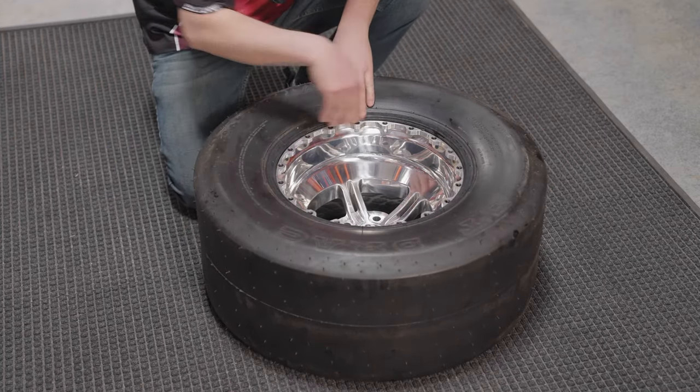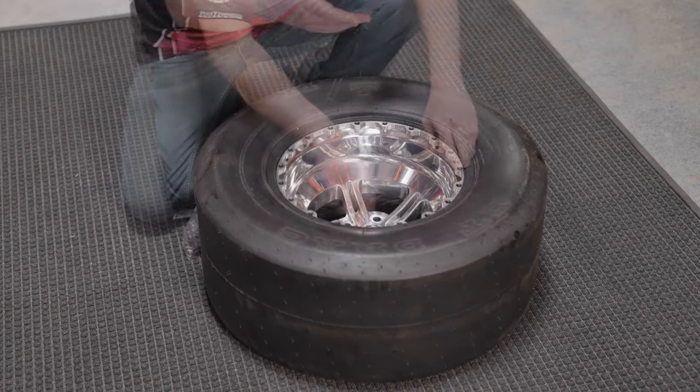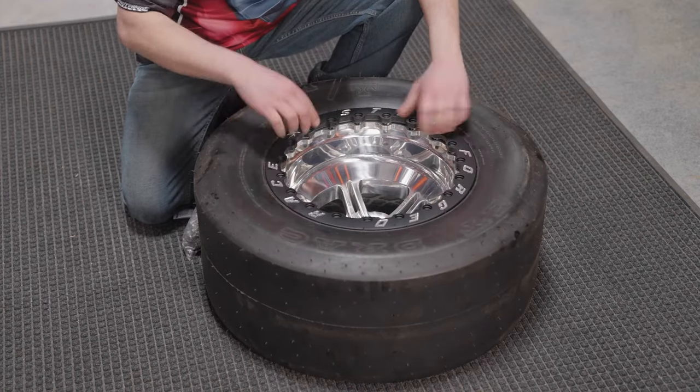Once you've got the tire on, make sure it is even around the beadlock ring. Then take your locking ring, set it on, and line up the holes.